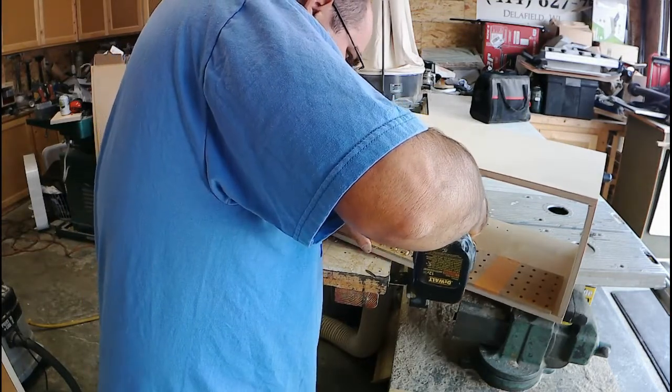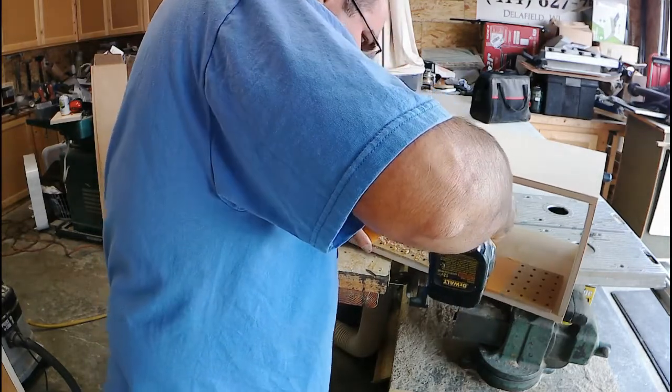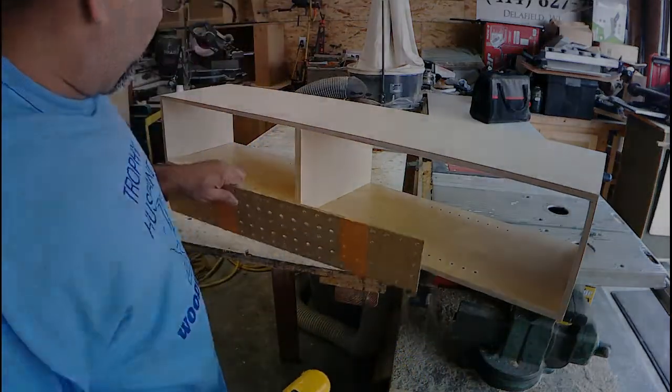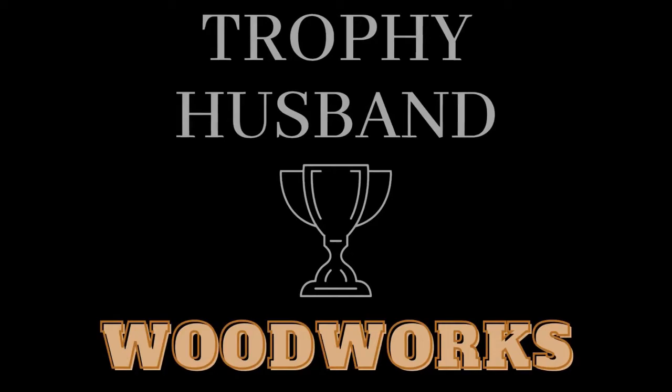The other tip that I want to share with you is if you do this before you put the backs on your cabinets, it really makes it easy to locate all of those holes in both the front and back of the cabinets. Hope this helps, thanks for watching and hope to see you back here soon.